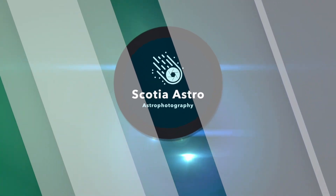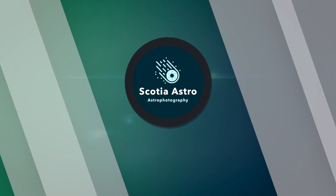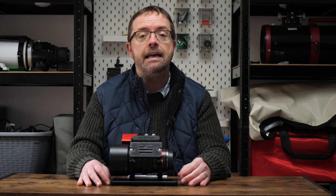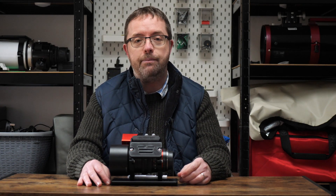Today we're taking a look at my favourite astrophotography lens, the mighty Samyang 135 F2. My name's Steve and welcome to Scotia Astro. I wanted to share my thoughts today on a fantastic lens for astrophotography that can be used on traditional DSLRs or dedicated astro cameras.